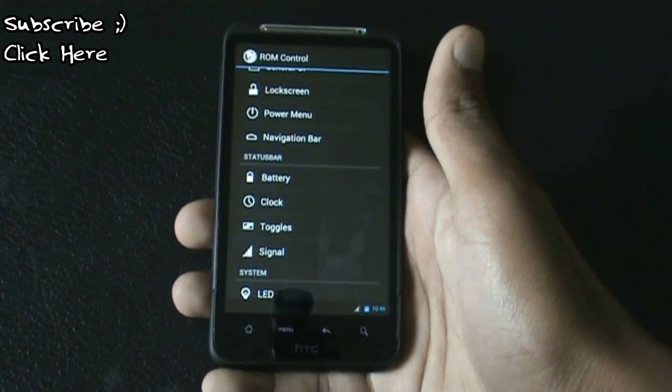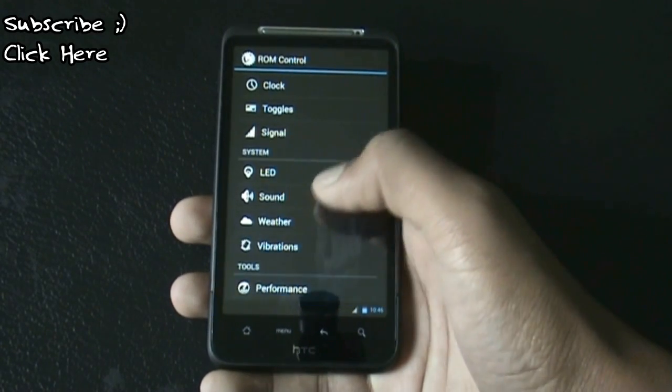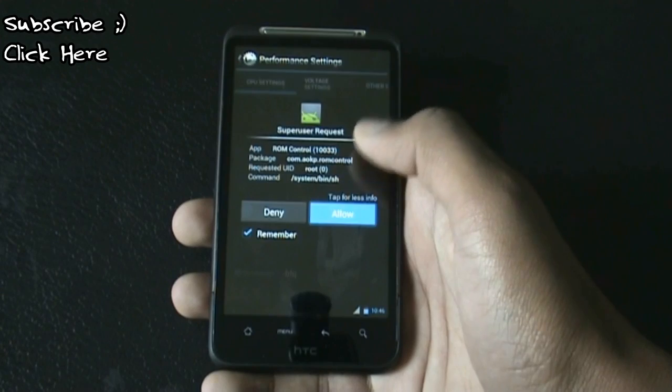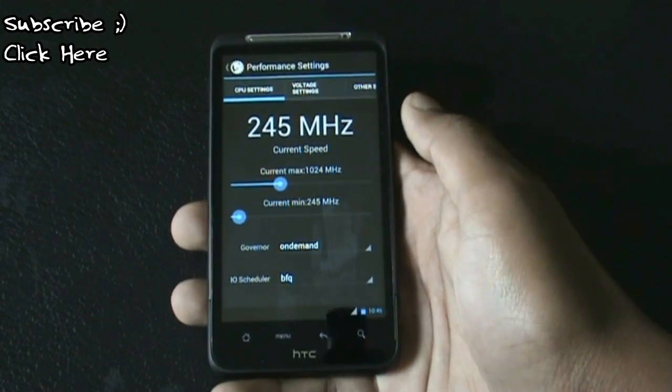There are status bar options for the battery, clock, toggles, and signal. You'll also get a performance option from where you can increase or decrease the CPU frequency, which really helps you to improve the performance of the ROM.